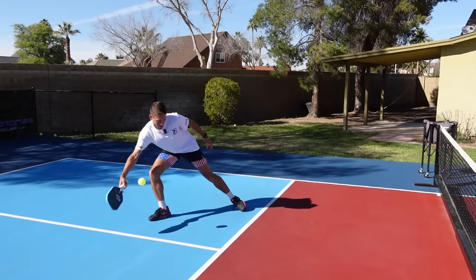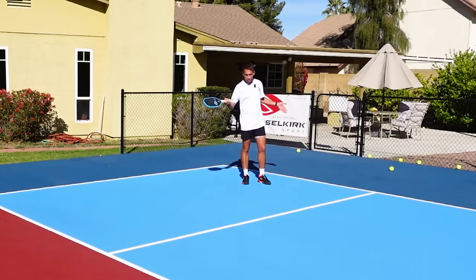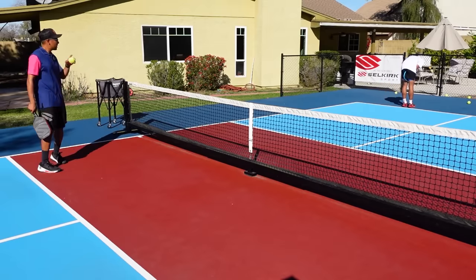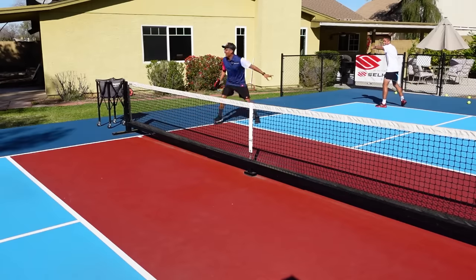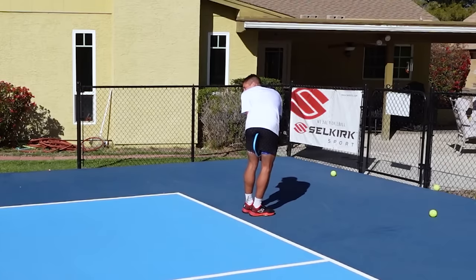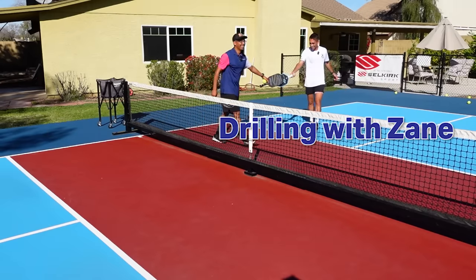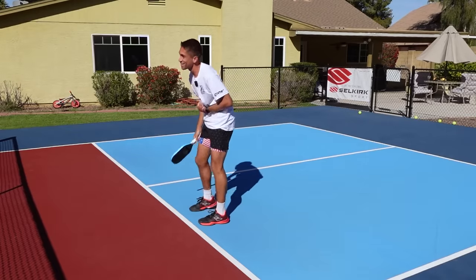It was on the line! So since Jordan lucked out and beat me in that one, I stand behind the baseline, he stands behind the kitchen, I present my buttocks and he gets to smack the ball at it as hard as he wants, out of the air, overhead style. And that's drilling with Zane! So much spin — you gotta edit that out.